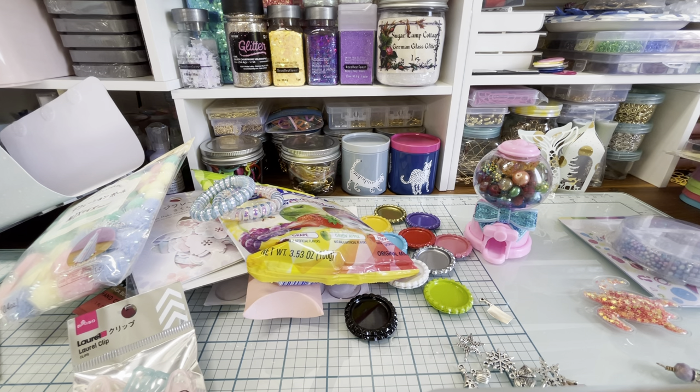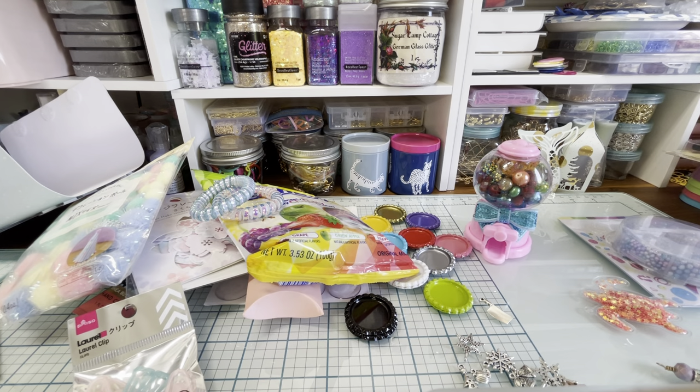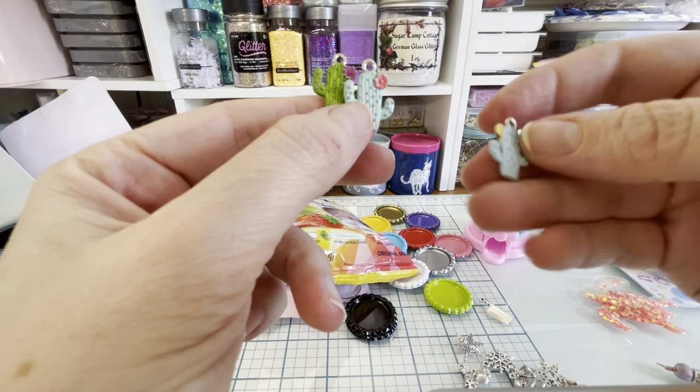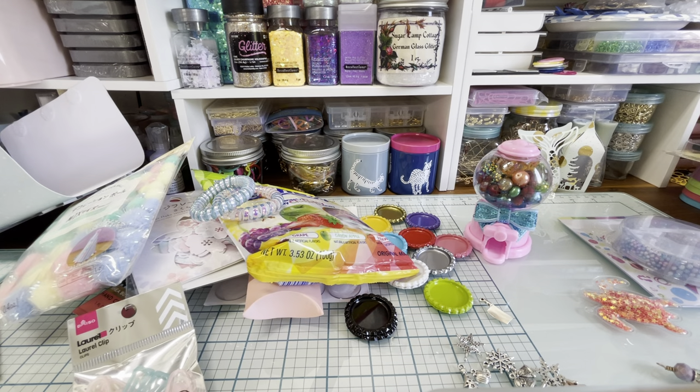I'm sending her some cute cactus charms because I love cactuses — I actually have an Etsy store called Cactus and Coral because I love the desert and the sea. So there are these ones, then three different colors of another style, then some in turquoise and pink, green and pink, and blue and yellow. And then one of the big ones.